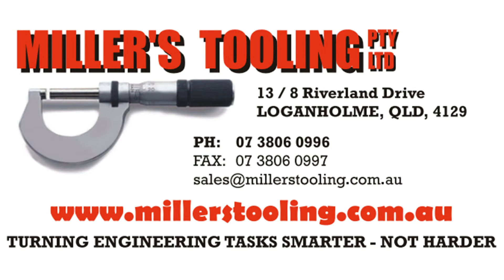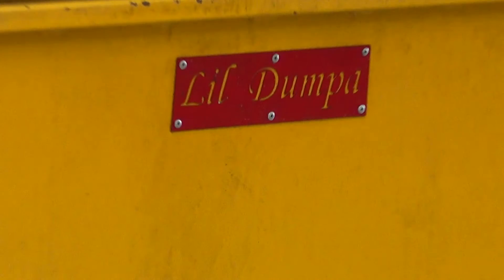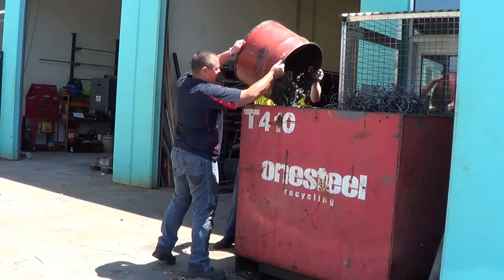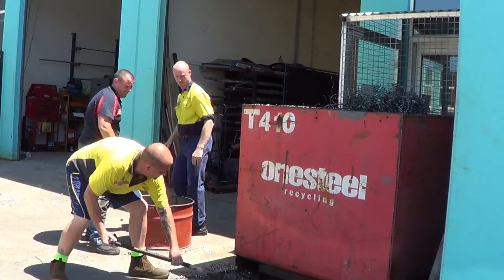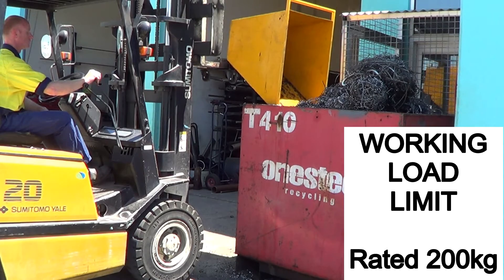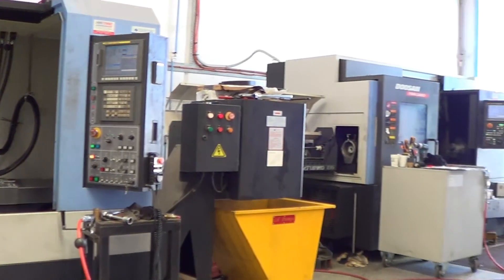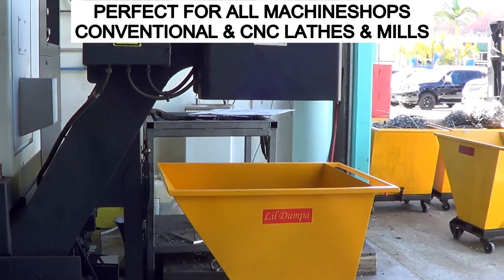Little Dumper is a swarf bin designed for Australian machine shops. Are you responsible for making your staff handle dangerous swarf? Are you still manhandling dangerous swarf? Are you the one forcing your staff to lift, injure backs, cut hands and body? Time off? Compo claims? If you are running a professional machine shop, then you owe it to your staff to use the Little Dumper.